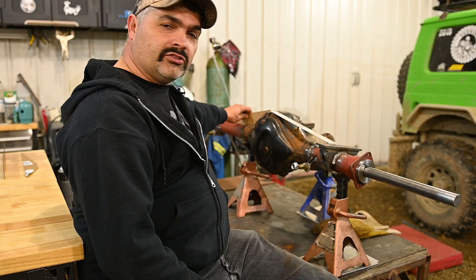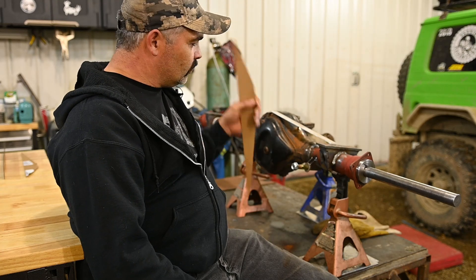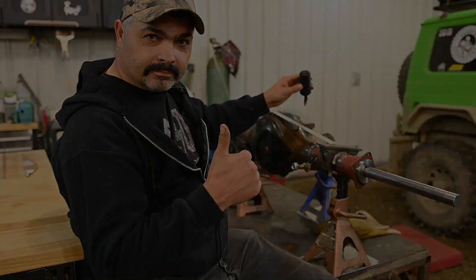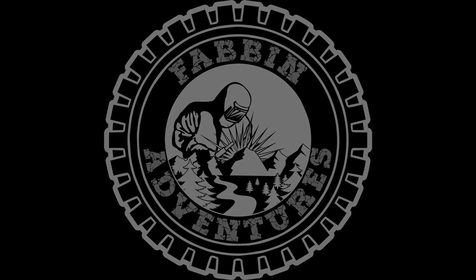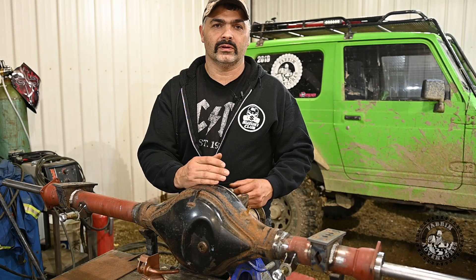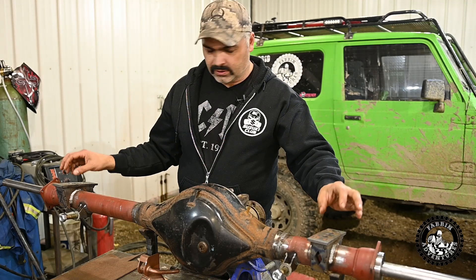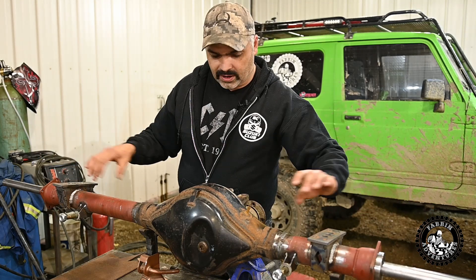Today's episode we're building a truss for the hybrid diff, we're building rear diff armor for it, and we're installing a trail gear expandable breather. This is going to be part three - if you guys remember from the last episode, part two of the hybrid diff, I'll put a link right here if you want to go check it out. In the last episode we put on the spring perches, built these custom shock mounts, and had the shaft straightened.